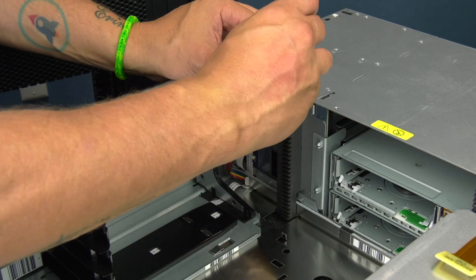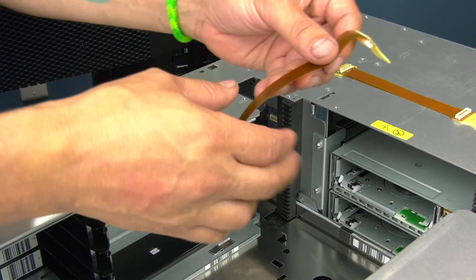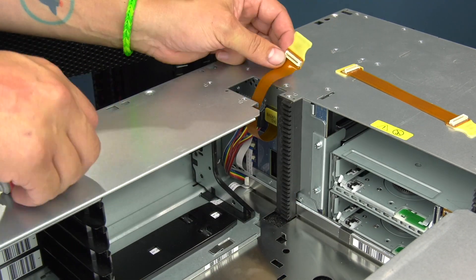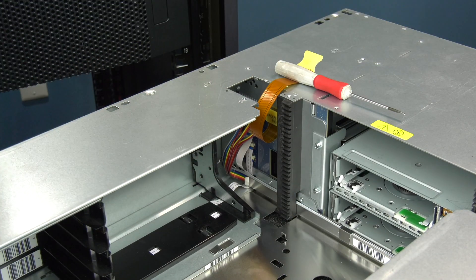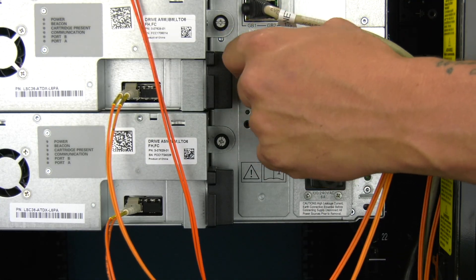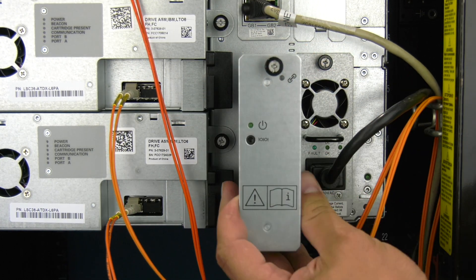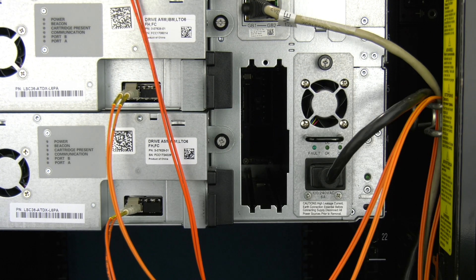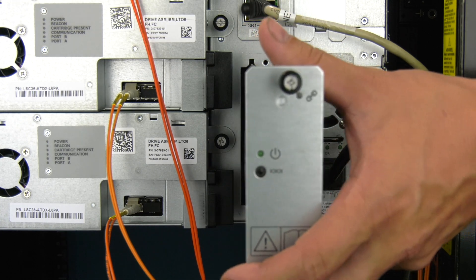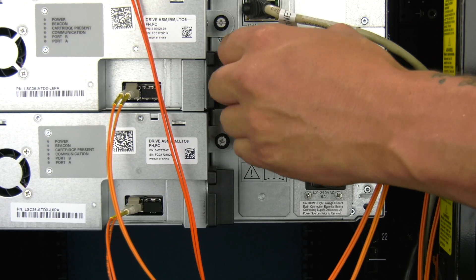If this is an I3 base module, you will likely have a single small robotics cable that is amber in color. It can be simply detached from the circuit board inside the library cavity and replaced with a new one, ensuring that you attach the correct end to the circuit board as notated on the cable. If this is an I3 that has ever had expansions attached to it or is an I6 of any variety, it will have a cable spool instead. To remove and replace this, you will need to go around to the rear of the library and undo the two thumb screws holding the spooling mechanism in place. Then you can slide the spool straight back and out of the library and insert the replacement, ensuring to secure it completely before returning to the front of the library.